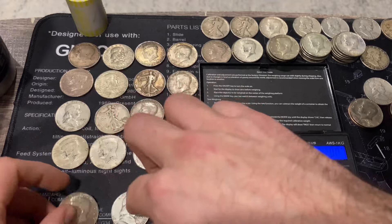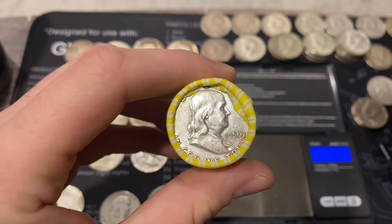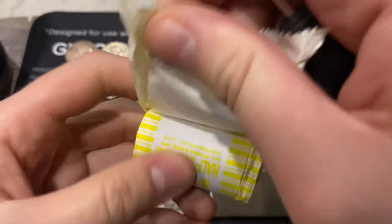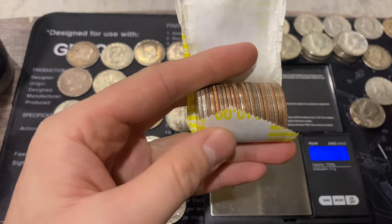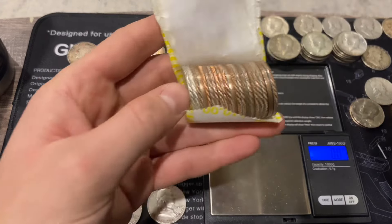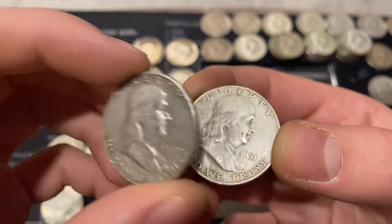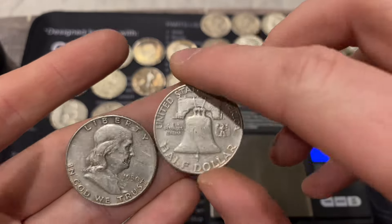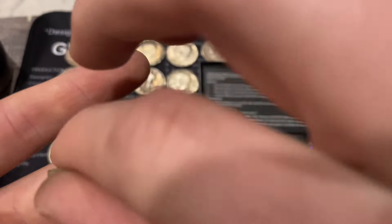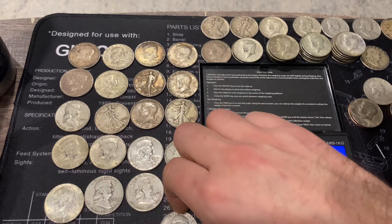And the final roll of this amazing hunt at 228.3 grams with a 1950 benji ender. Cracking it open - this hunt was absolutely insane - and it has two back-to-back silvers! A 1950 Philadelphia benji and a 1951 Denver benji - insane hunt. I'll double check all the rolls off camera and bring you in for the wrap-up.